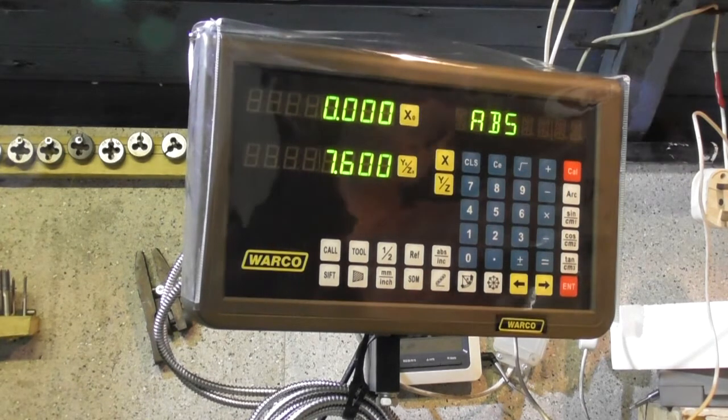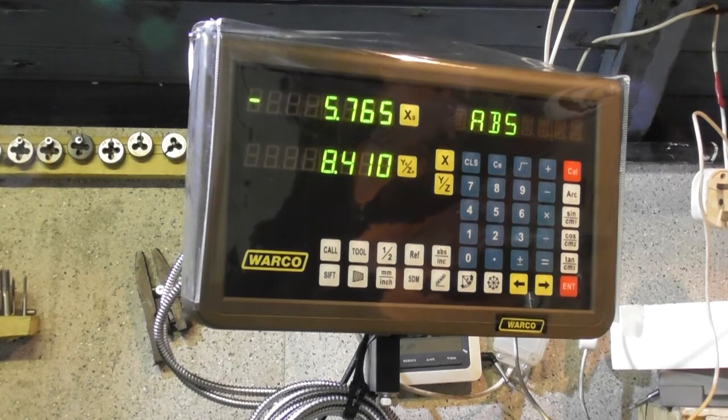Zero out of that one. 18-6-5, 18-6-5. 10-6-5. That's it.